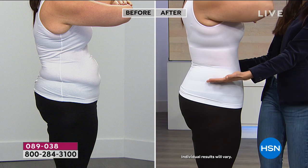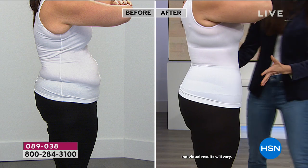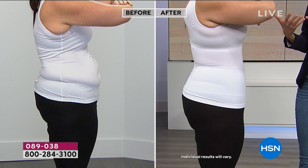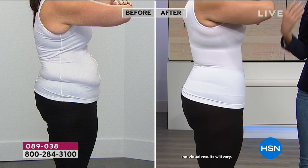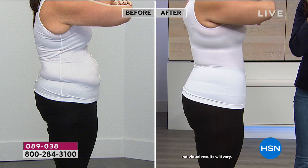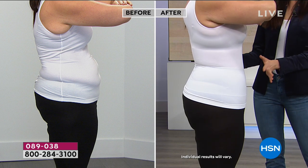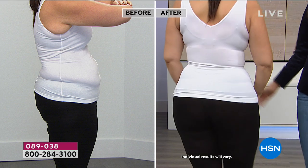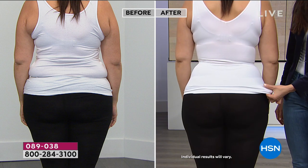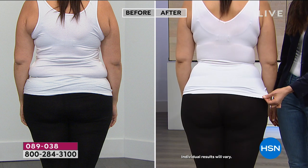Whether you're wearing this with leggings or jeans, you can see how it moves with whatever you're wearing on the bottom. You get smoothing from about the bust line down through the hips — you're covered. That feeling when you put this on is going to make you smile. We all have our goals — eating healthy, exercising — and I want all of those things for you, but also get a little bit of help where you can. Yummy is here to offer that, and these end up being your foundation pieces every day.